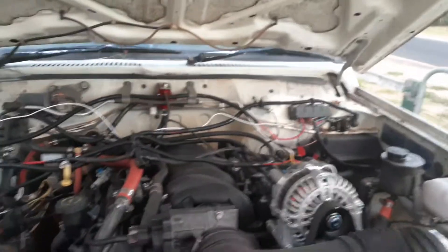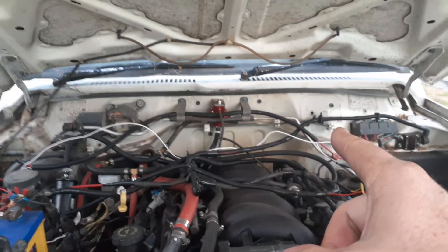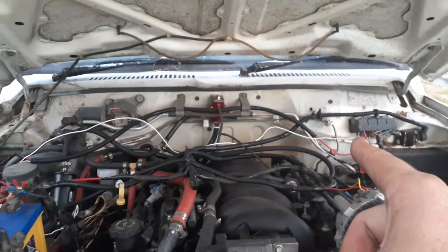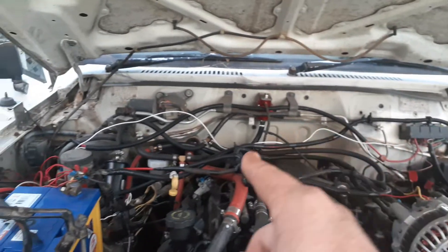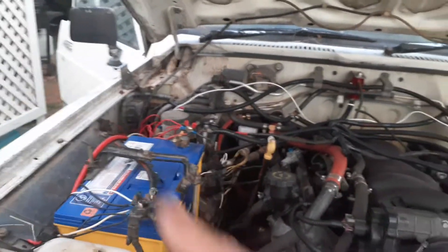As for the earth, I thought I'd do a better earth — that white wire goes from over there. I did have it bolted just there to the firewall, but I went and ran it straight to the battery, so it's right on the battery terminal now.